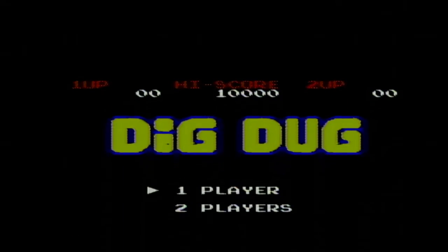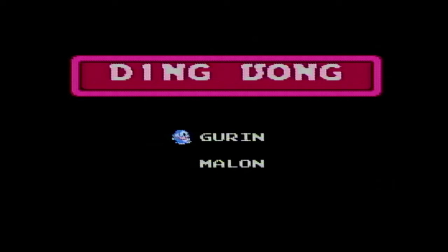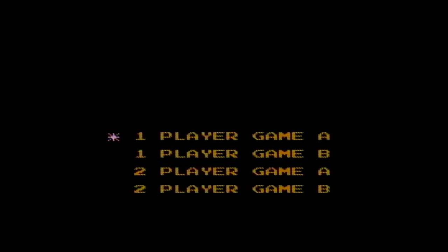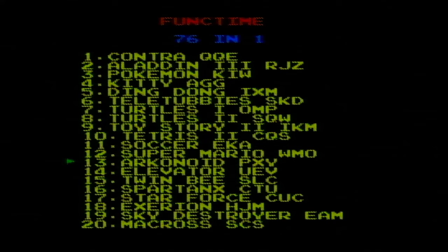Kitty AGG. Oh — Dig Dug! Ding Dong — that's a neat name for a game. It's got Doraemon as advertised, two Doraemons, and they're in different directions. Do I get Teletubbies in this? I better. I remember this — it's the arcade Mario Brothers, you know, with the pipes and kicking the turtles. It's Mario Brothers, but with the Teletubbies! This makes this plug-and-play worth it. Number 11 is that soccer game.